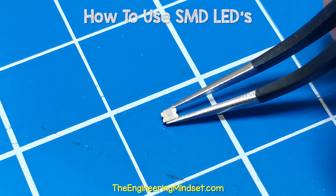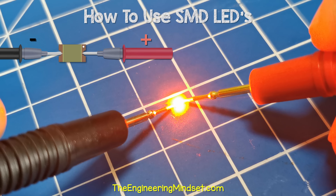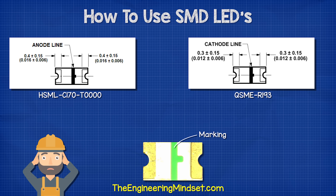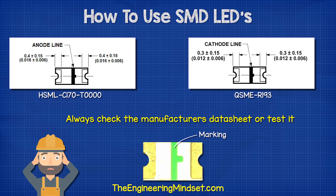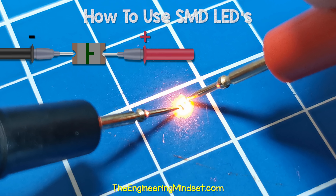Here you can see that this LED illuminates when the positive is connected to the dot. On the back, you should find a symbol also. Again, this could be either the anode or the cathode, so check the data sheet or test it. Here we can see the LED illuminates when it's connected like this.